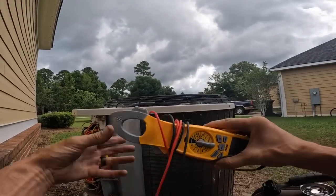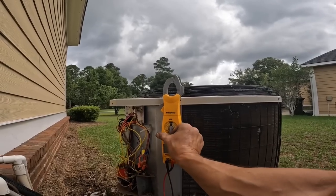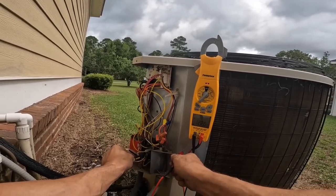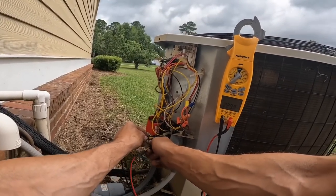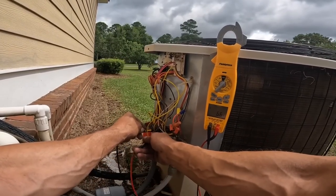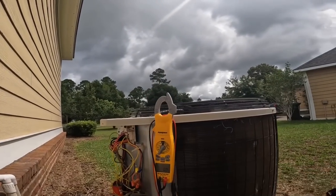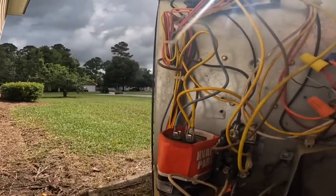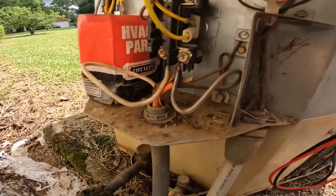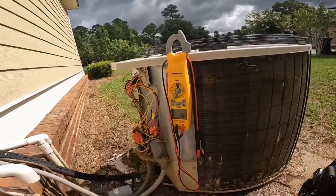Let's see if we got power. We got 240 going in the bottom of the contactor and nothing coming out the top. Are those ants? Those look like some fried ants. Let's go get her a contactor.